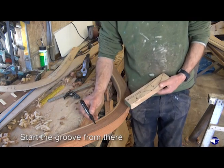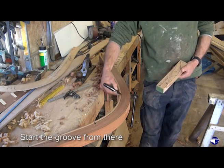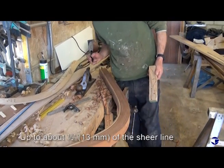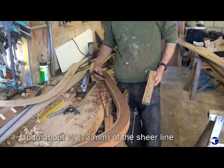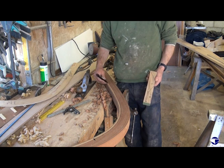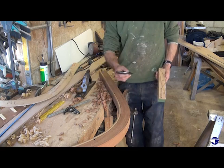So we can groove our stem from there up to within about half an inch of the shear line, which is there.